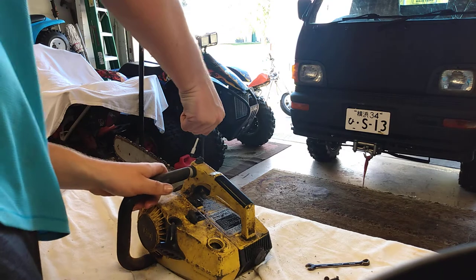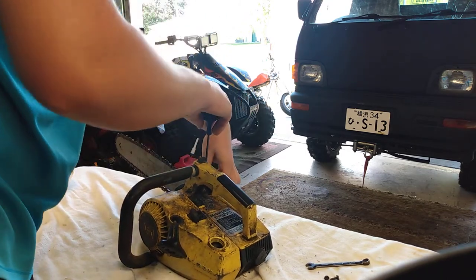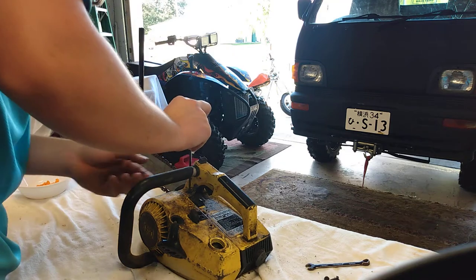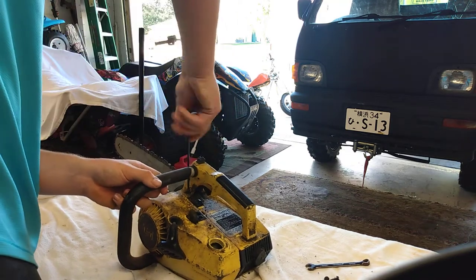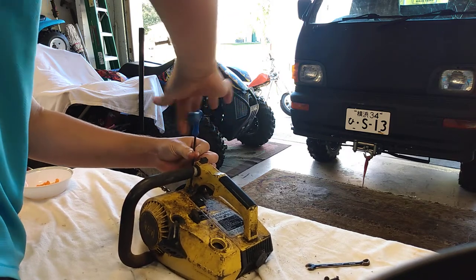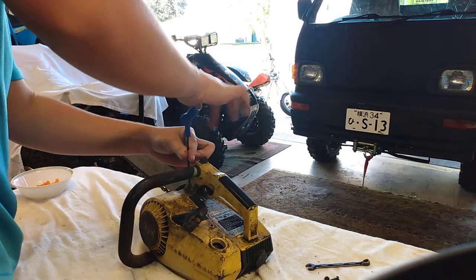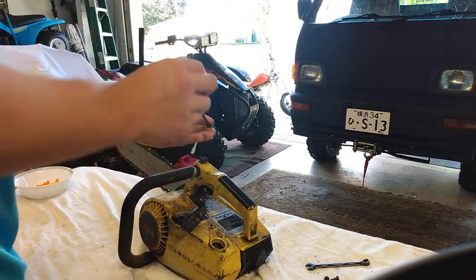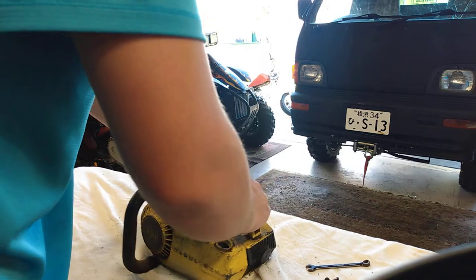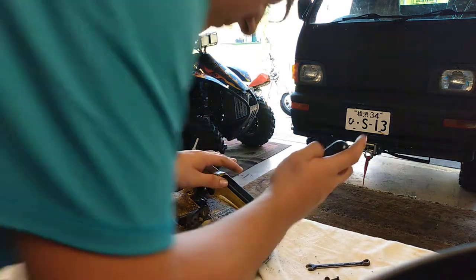Alright, so I got all the bolts cracked loose. I don't know what kind of headache I'm getting myself into here, but at least now I have it somewhat apart where I can take this handle off and get to the motor. I'm not exactly sure what to do about this — it doesn't make a whole lot of sense. Thinking that one of the fingers came off or something happened to it. But other than that, they're not too far from somewhat decent shape.